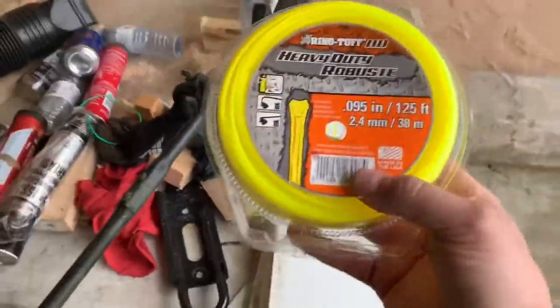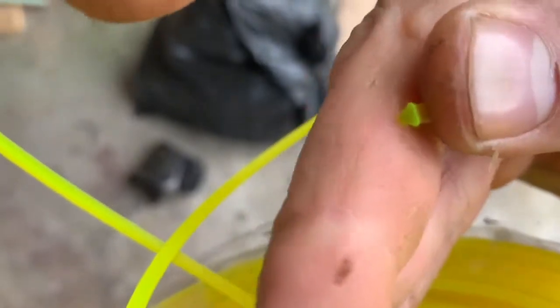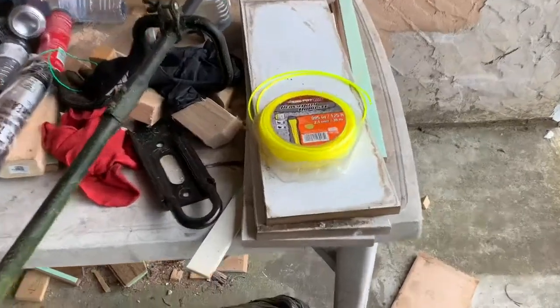Step two is to throw out the line that came with the machine, because it's thin and it's garbage. Buy yourself some good stuff. I got this at Home Depot — it is heavy-duty, it's got a triangle shape to it, so this stuff has some real good bite to it. You can hear the difference in the engine running when this stuff's on there, because it cuts into the wind and works really well.